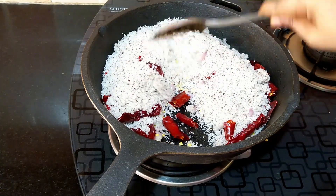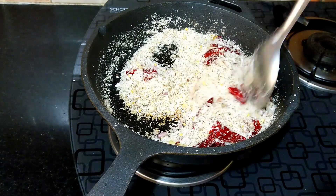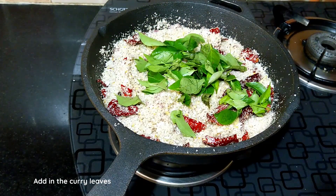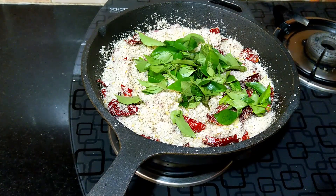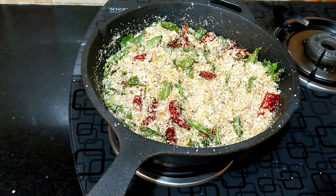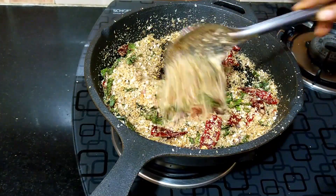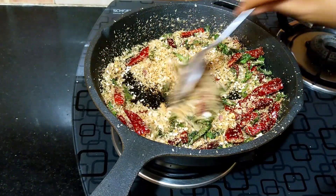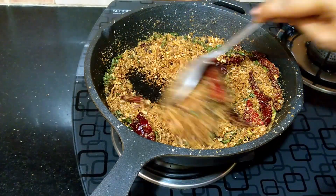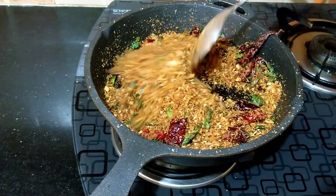Do keep stirring in between for even roasting as well as to prevent it from getting burnt. After about five to six minutes we can see that the color of the coconut is beginning to change. At this stage add in the curry leaves and continue with the toasting process. Depending on the vessel used and the flame, it takes approximately 12 to 15 minutes for the coconut to be roasted well. When the coconut has toasted to a golden brown, add in the peppercorns and continue roasting for another two to three minutes until it attains a darker brown. If using an iron pan, turn off the flame at this stage — the residual heat of the pan is enough to roast the coconut further.